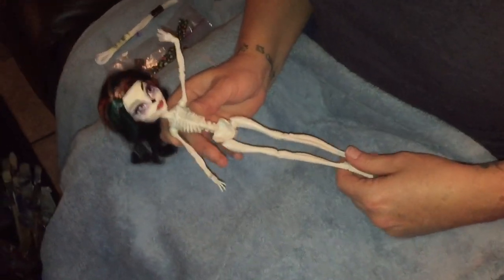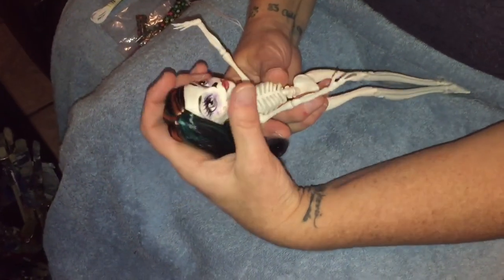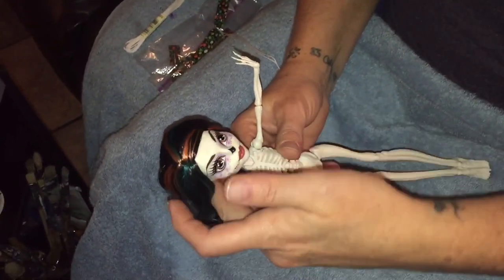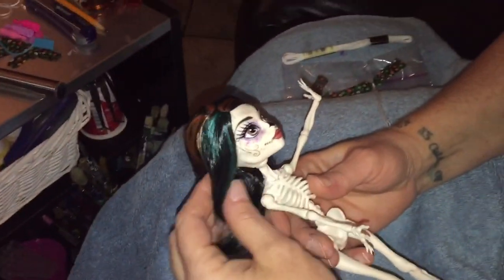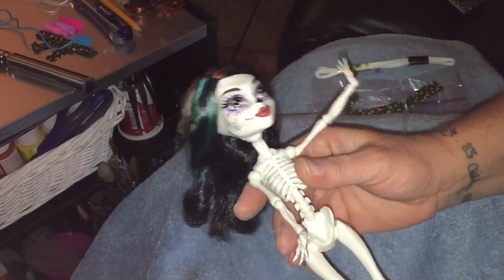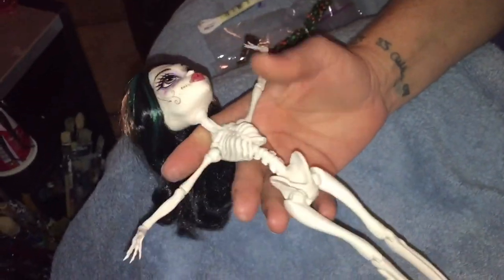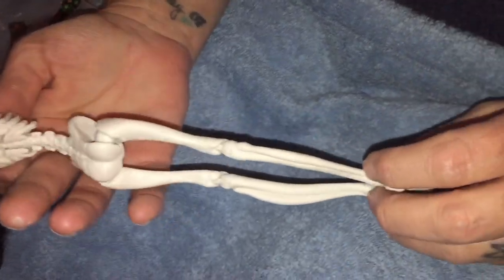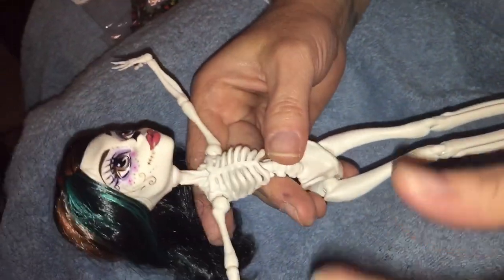Hello everybody, welcome back to Super Buddies Forever. As you can see, I finally got the Skeleta I was wanting for the beach. She is art class, I believe — I love the different colors in her face compared to some of the other ones. So we're gonna do a quick tutorial. I wanted Skeleta because I am fascinated by her bones being so different from all the rest of the dolls. I wanted to see her in a bikini, so I've come up with something — she might actually be a repaint.